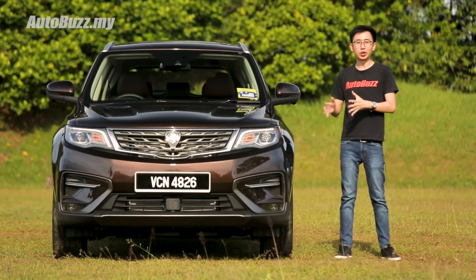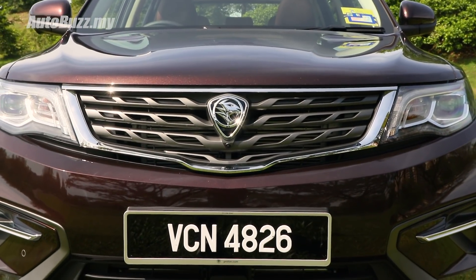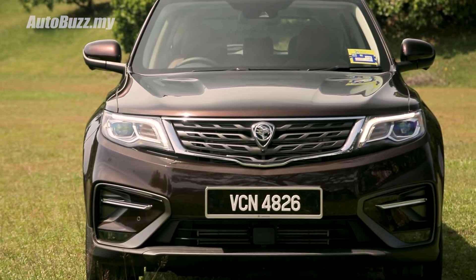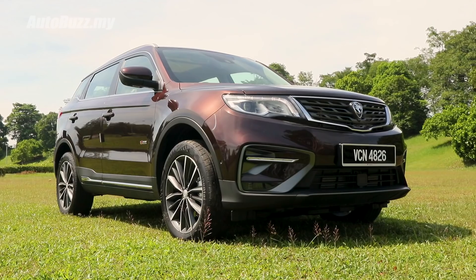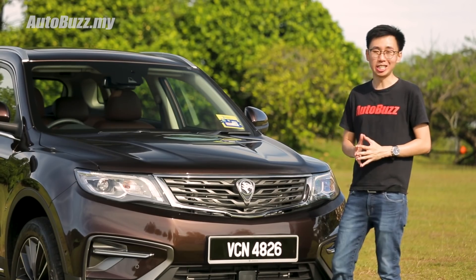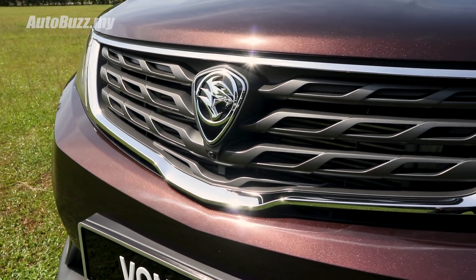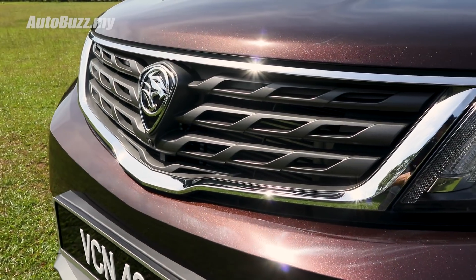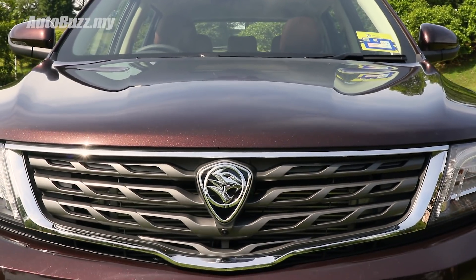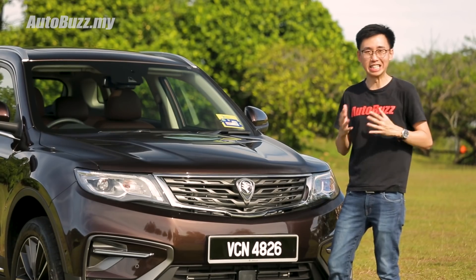I prefer how the car looks at the front compared to the rear because the front fascia is very simple, clean and mature — it will certainly stand the test of time better than some of its rivals with extravagant and complicated designs. I love what Proton's in-house design team has done to add their own unique touch to the front grille. These interlocking weaves were inspired by batik and traditional Malaysian wood carvings, and the grille is also laid out to resemble a bow.